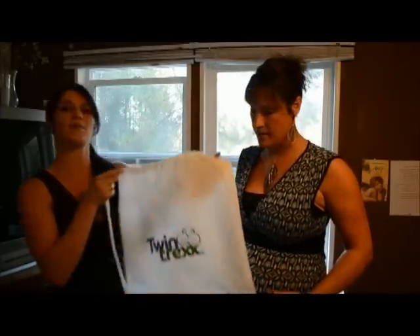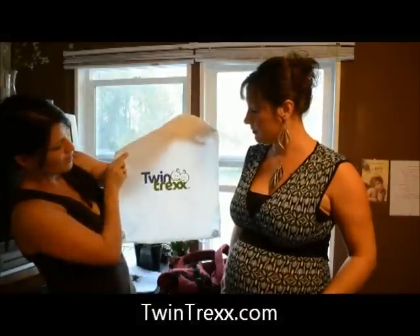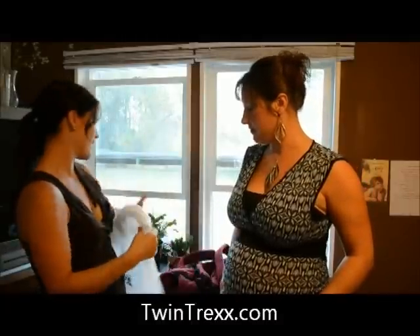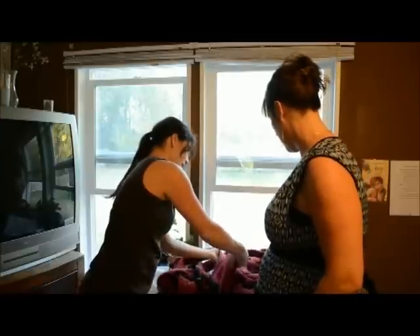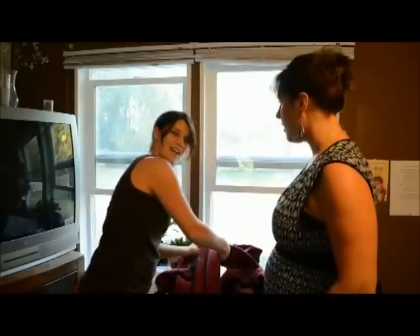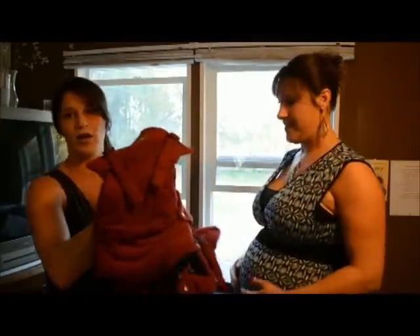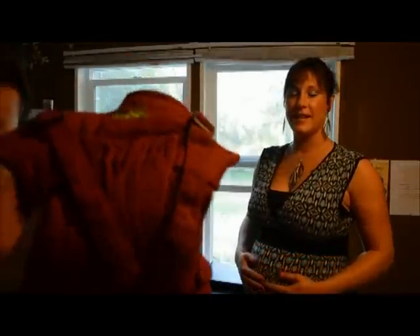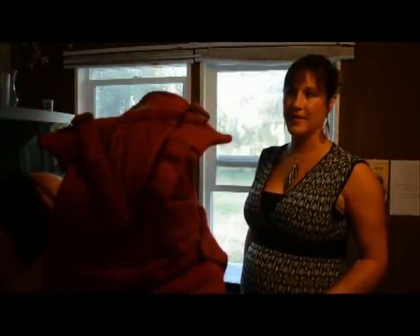So again, it's by Twin Trex and comes with a little carrier bag that you can tote around or throw in your diaper bag. The quality of this product is extremely soft. A lot of carriers I've seen for babies are kind of hard and stiff, but this is extremely soft. I mean, I'll hold it up close so you can see — I could cuddle up with it, that's how soft it is.